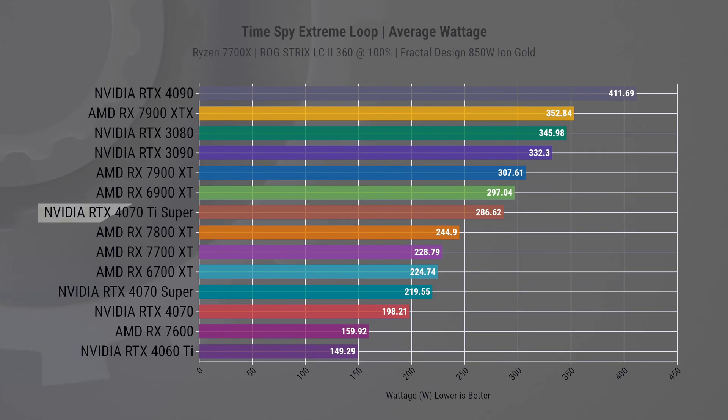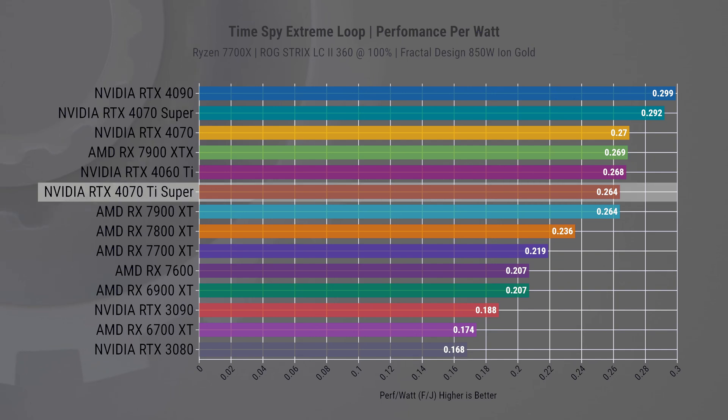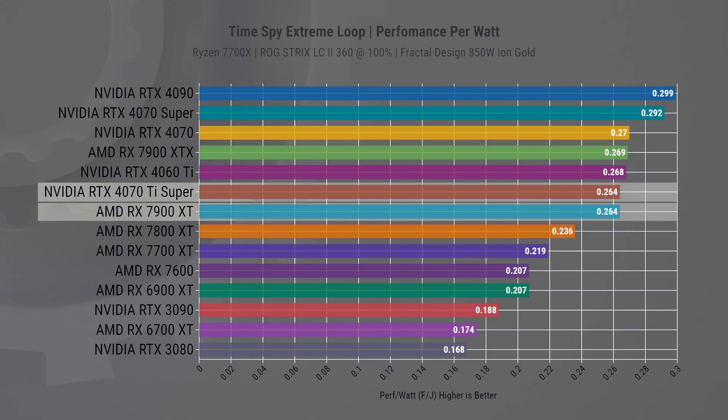Before we delve into gaming performance, let's discuss this card's power consumption and efficiency. Running Timespy Extreme in a loop, we've measured its power consumption using Nvidia PCAT, and found that it consumes 286W, aligning perfectly with Nvidia's specification. In terms of power efficiency, we've analyzed the frame rate output against power usage. Here, the new card finds itself comfortably in the middle of the pack, alongside AMD's RX 7900 XT.